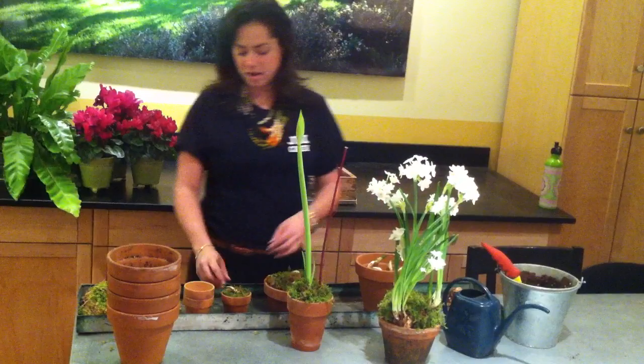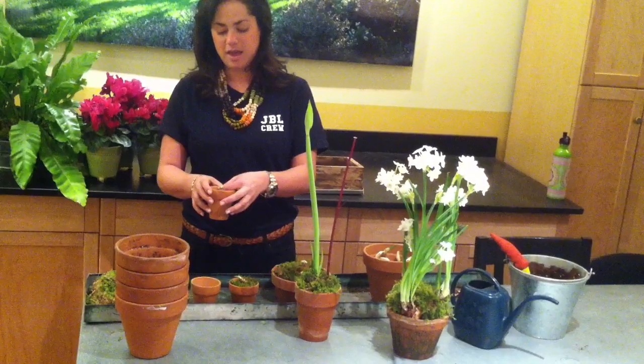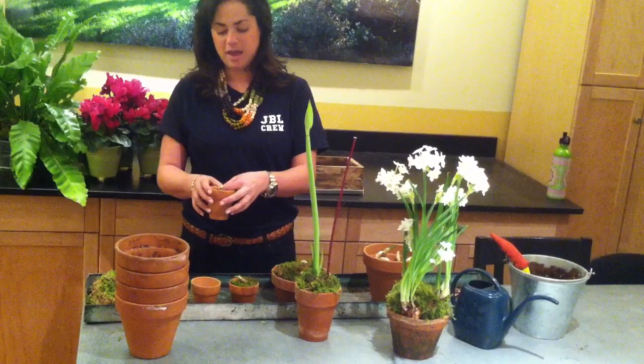One more thing I wanted to show you is if you get pots in this size, you can just put one little bulb in. It makes a really nice Easter gift or just a really sweet first sign of spring. Thanks.